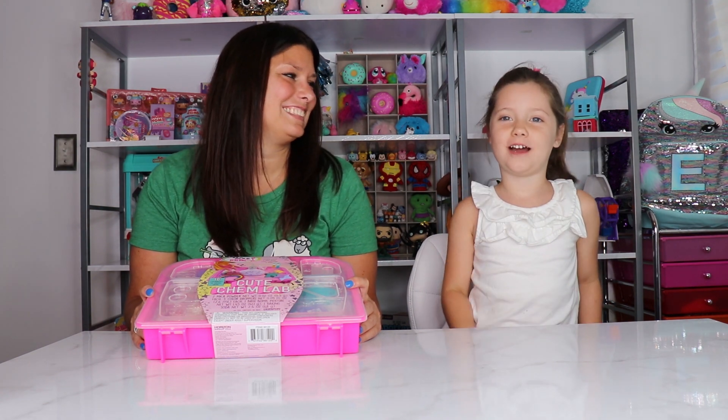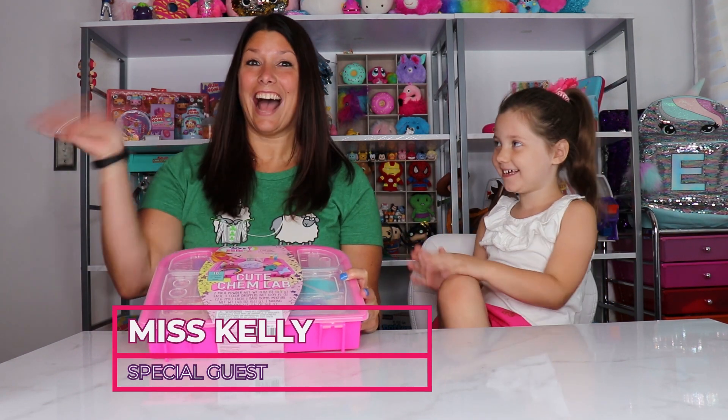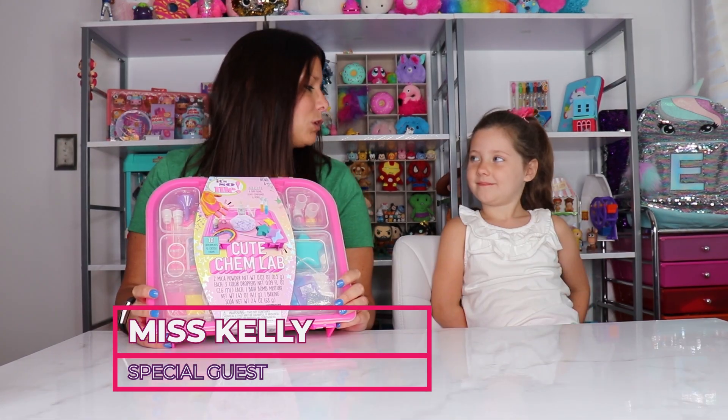Hi! Welcome to Eva's Play Show! Today I have a special guest — Miss Kelly! Hi everyone! So what are we doing today?